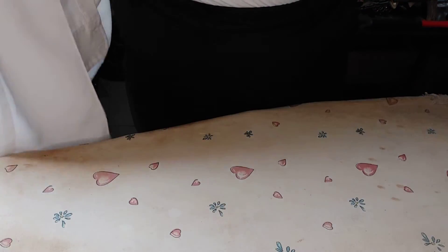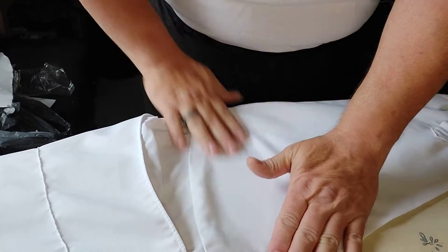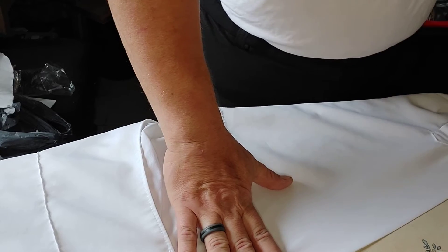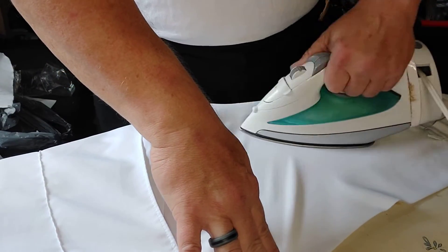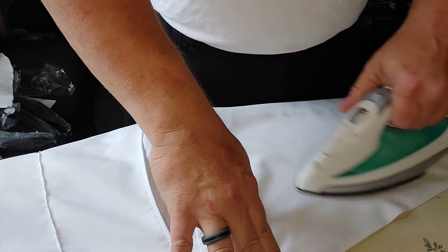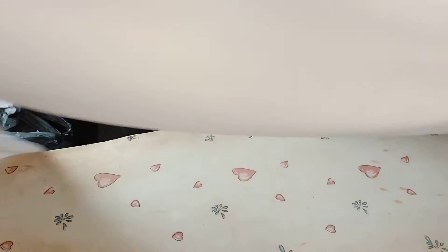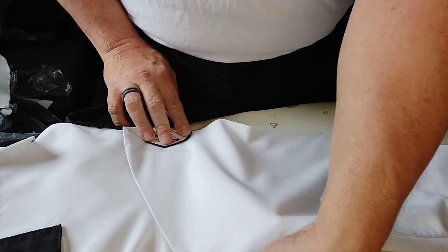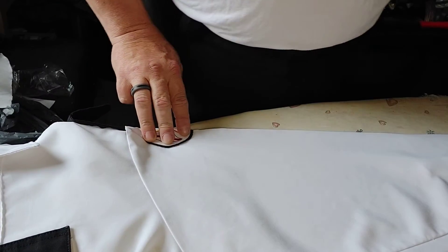One sleeve down, on to the next sleeve. This sleeve for some reason fits better — might have something to do with the fact that I don't have any seniority bars on this one. I have nine seniority bars on the other one. Three years per bar is 27 years, and that is a rather stiff accoutrement to put on the sleeve.